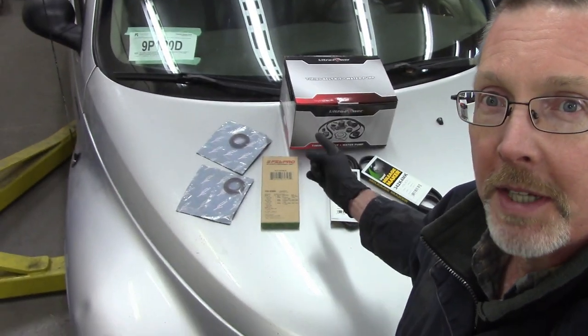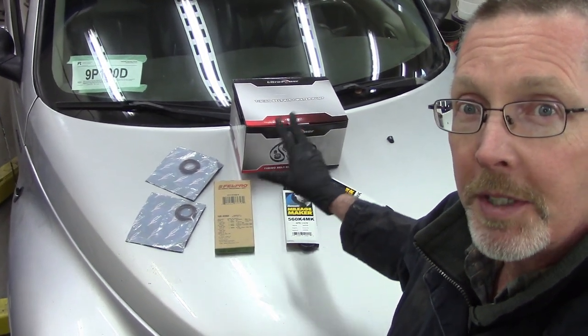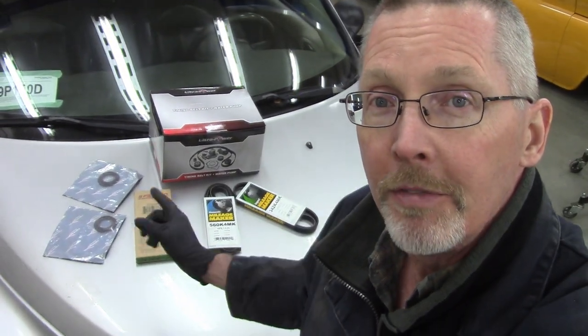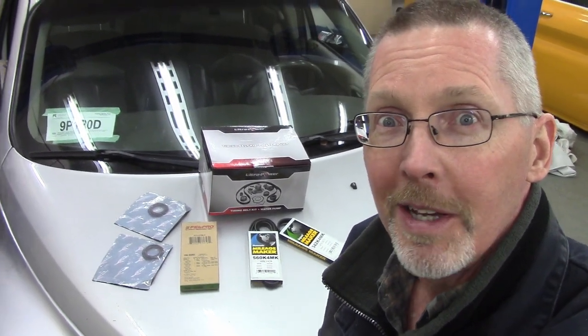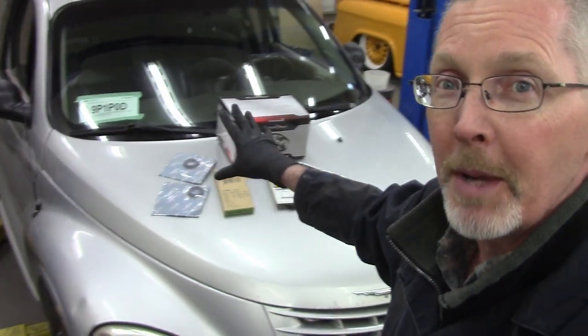Ladies and gentlemen, come gather around. Today, on this wonderful PT Cruiser, I am going to be reluctantly doing the timing belt. And because I'm going in there anyway, I got a front crank seal, cam seals, and two belts. The kit should be coming with a water pump as well. This job pays eight hours to a professional, which means at $150 an hour for labor, you're looking at $1,200 just in labor alone — and with everything else, $1,500 to $2,000 just to do this job, which is why this PT Cruiser can be had for cheap.